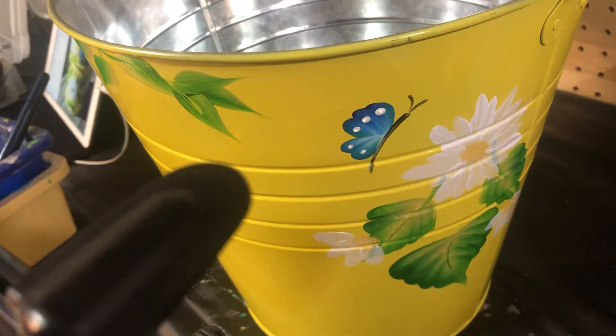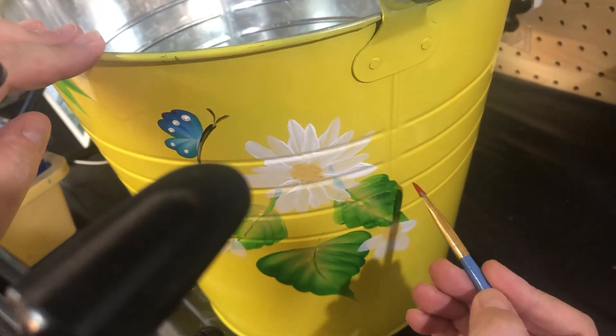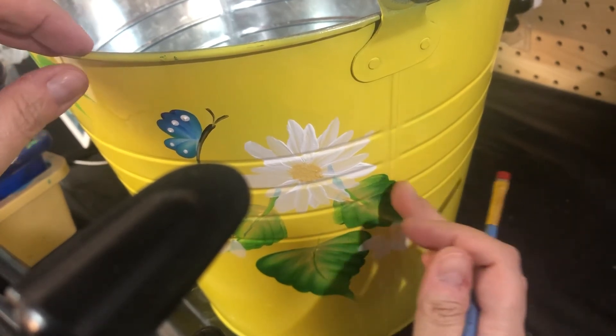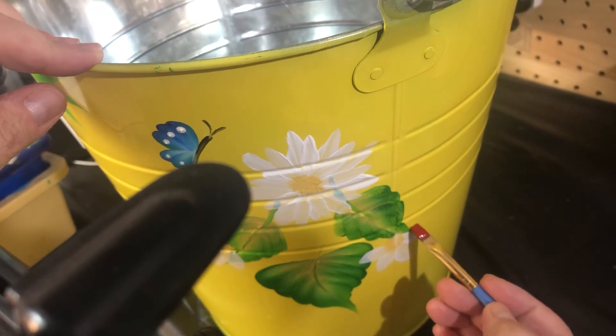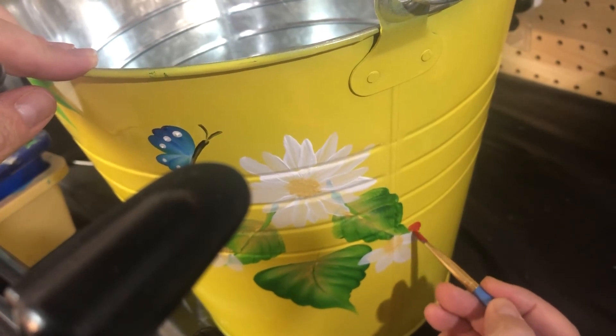Let's grab some red. We can do a ladybug on a leaf. Ladybugs don't usually float in the air unless their wings are open, but I don't want to do one with wings open. So I'm just gonna do a cute little ladybug over here on the leaf — just a little hump. Very easy, and you know it's a ladybug.